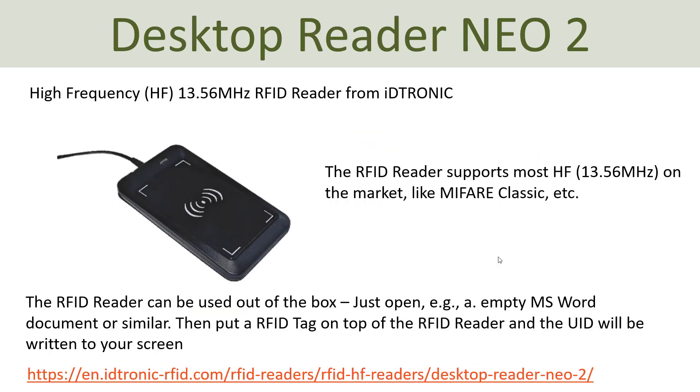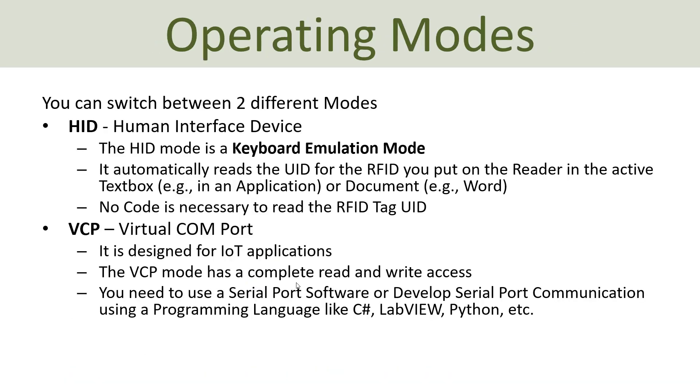Typically you also need to download and install an SDK software for this RFID reader. You can find the SDK at the URL in the tutorial description, or just Google the name of the RFID reader to find information and a link to the SDK software. You can use this RFID reader in two different operating modes: either HID (Human Interface Device), which is the mode I will focus on in this tutorial, or VCP (Virtual COM Port). You need to download the SDK software in order to specify which mode you want to use.